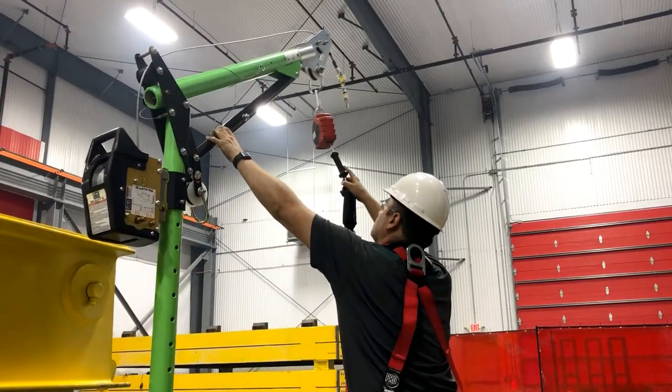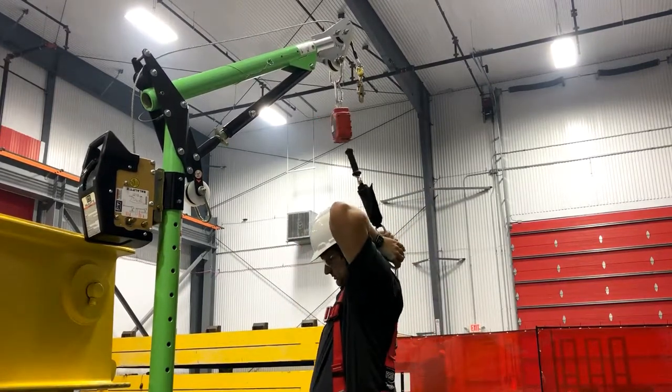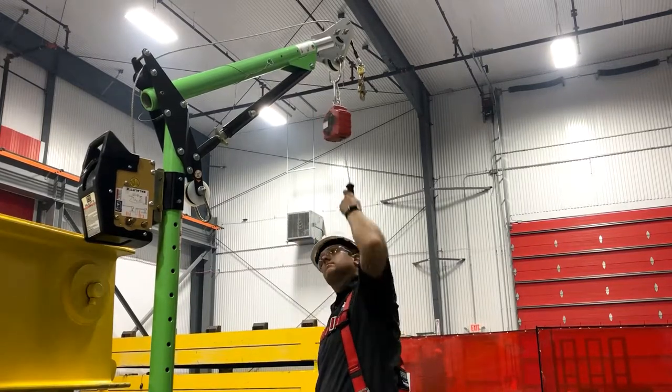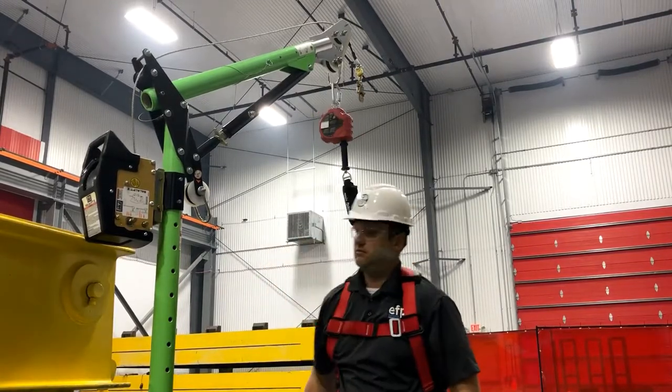When you're ready to work at height, simply attach the SRL to the davit D-ring and attach the snap hook to your dorsal D-ring. The davit doesn't come with an SRL, so you need to choose one based on your vertical distance of the working area. The SRL shown here is a 15-foot 3M Protecta Rebel.